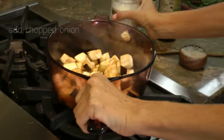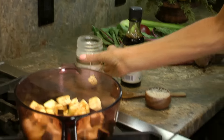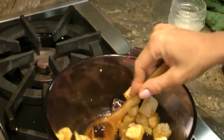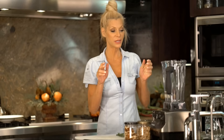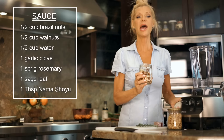Adding a little bit more coconut oil as it cooks. Now we're gonna make the sauce.